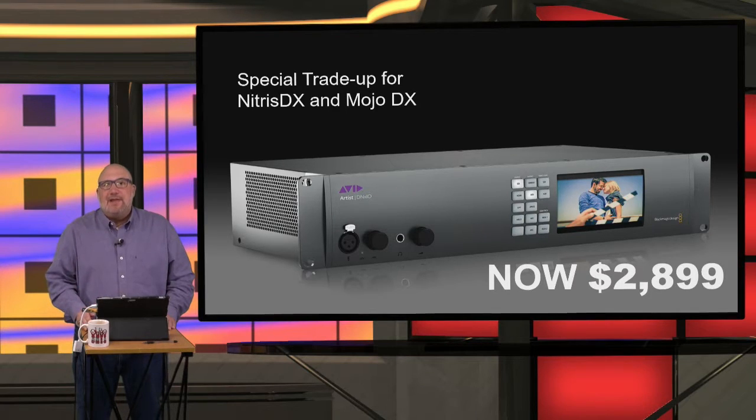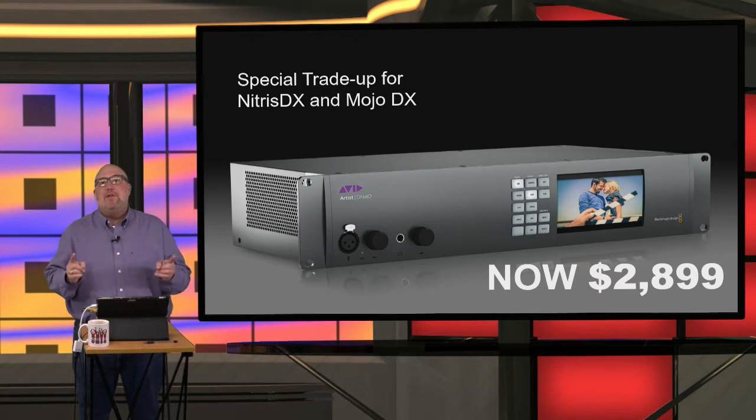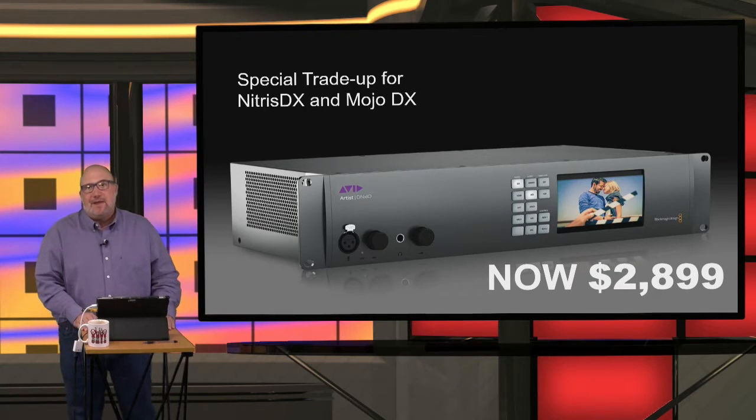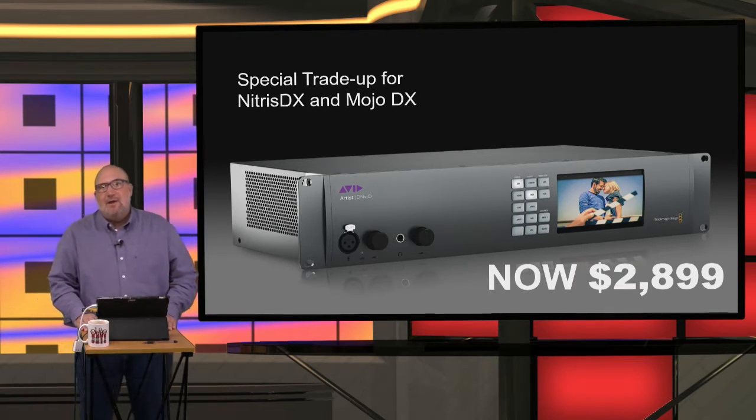The biggest thing is that Avid has brought back the DNX IO trade-in. If you have a Nitrous DX or a Mojo DX, you can trade in that hardware for a brand new DNX IO for just $28.99 — under $3,000. That's a really great deal. Your Mojo DX hardware has given you a lot of good service, but now's the time to upgrade. The DNX IO hardware supports 2K and 4K workflows and DNX HR in the box — it's a tremendous deal.